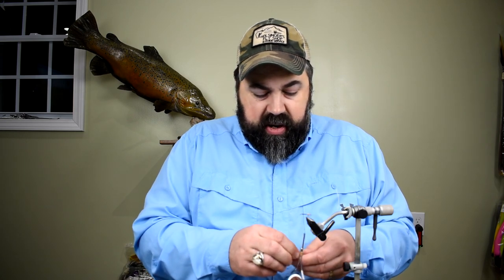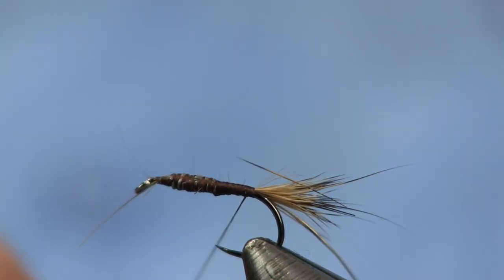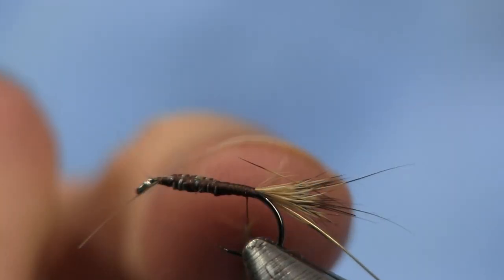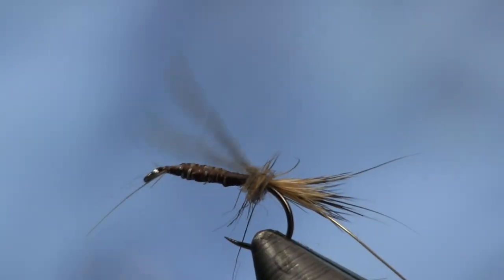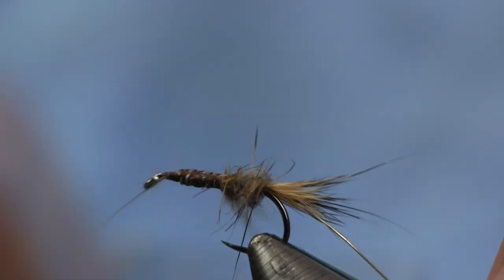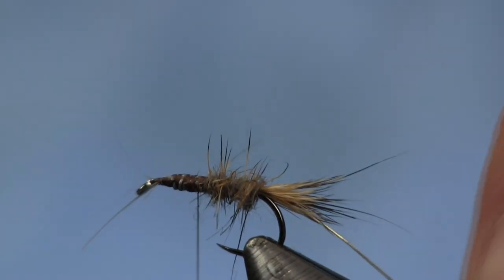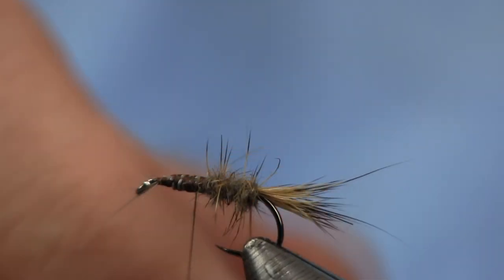Mixing those guard hairs in there — just mix them around in your fingers. That's going to give me a nice dubbing, a nice buggy dubbing mix. Then we're going to dub some of this on the thread here. Just dub a little bit — it doesn't take much for the abdomen part. You don't want to overpower this part. Then we're going to wrap it up to where that lead was. You want it at least halfway — maybe a little bit further than halfway. Then we're going to put our rib on.